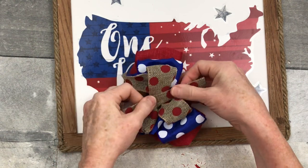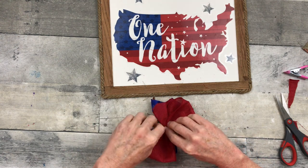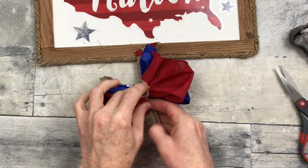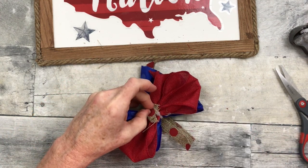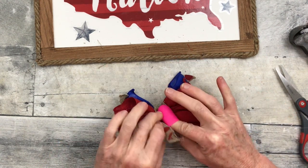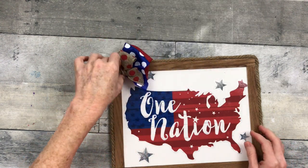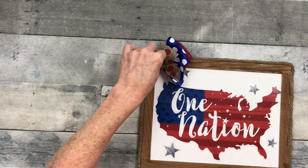Folding the burlap in half and wrapping it around the center, then trimming off the extra wire since we don't need it to attach the bow to anything. A lot of times I'm not sure where I'm going with a project until I get going — then I get in the flow and change things up. You have to go with your gut. Trimming off the bulk in the back and deciding placement — my bows almost always go on the left top side.